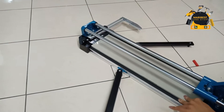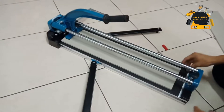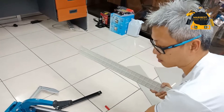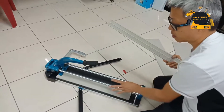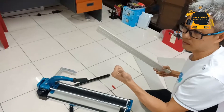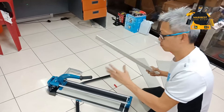We also have the 800mm and 1 meter. This is the double track. Double track, we have four sizes: 450, 600, 800, and 1,000mm.